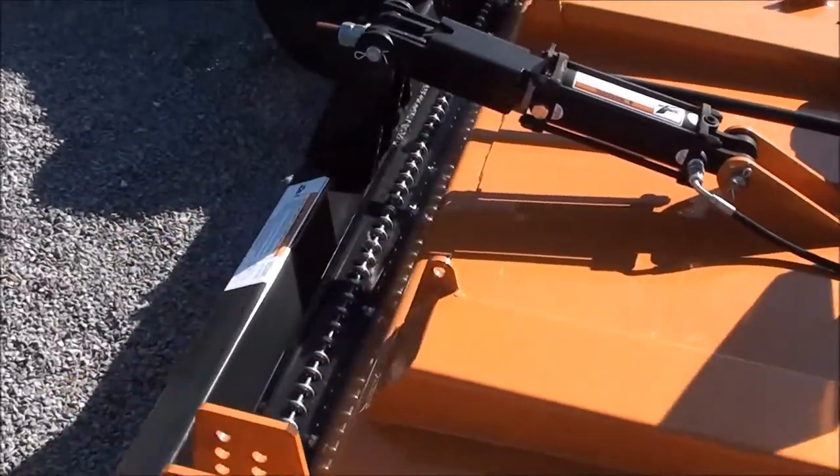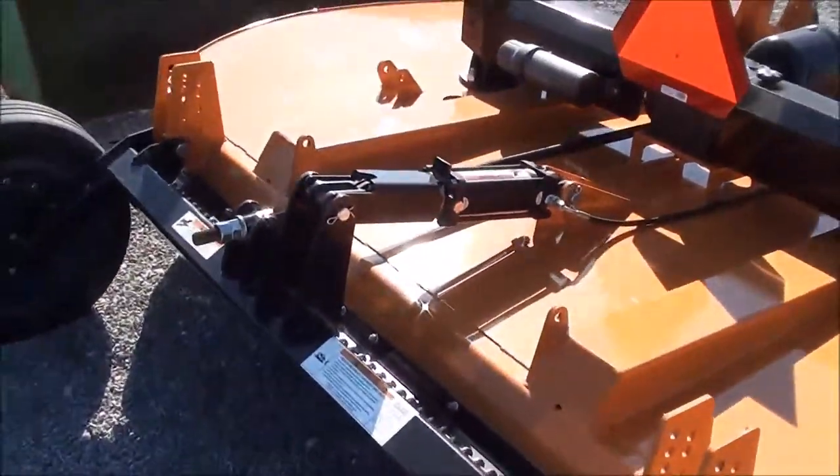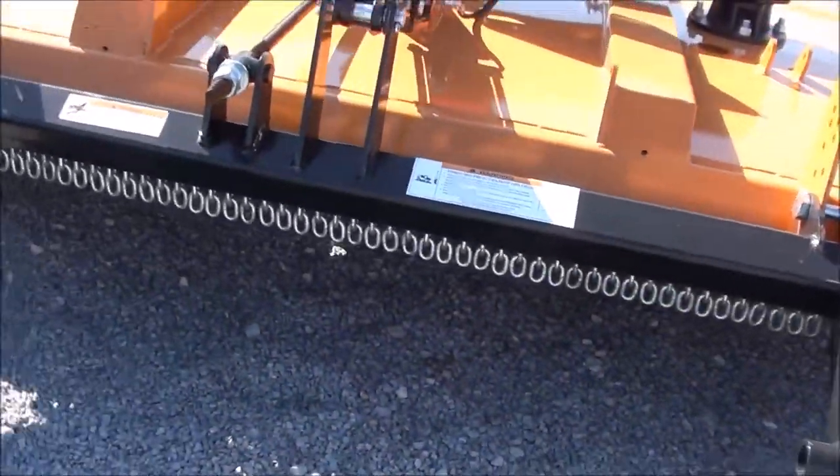This is a nice medium duty cutter. It has two tailwheels in the back with a cylinder to raise and lower it, and chain shielding on the front and the back.